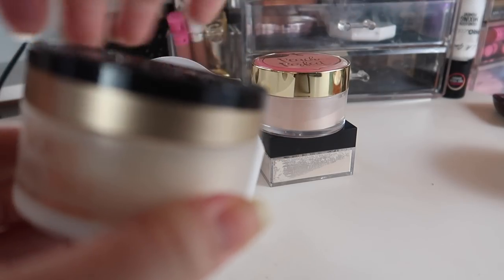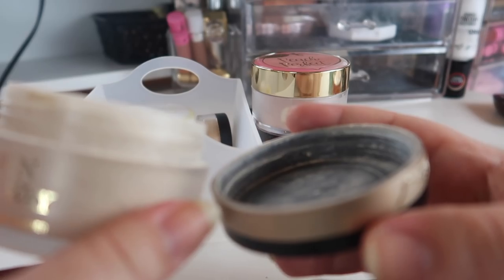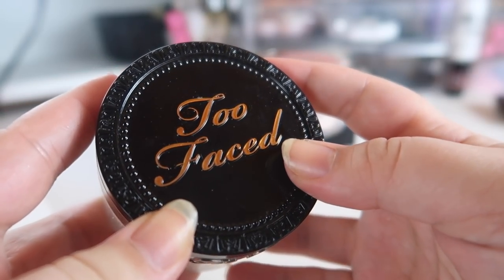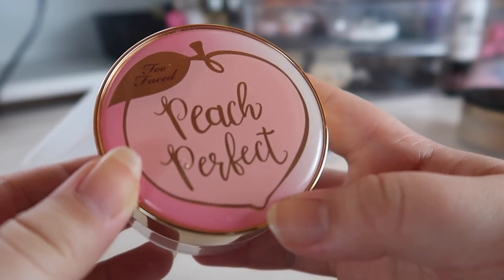Next I have the Too Faced Born This Way Powder. I don't love how the packaging is set up — it would be less messy without the sifter — but this is actually a pretty decent powder. I personally like it; I haven't tested it out too much recently because I've been trying to finish up the Cody, but I'm going to hold on to this one.